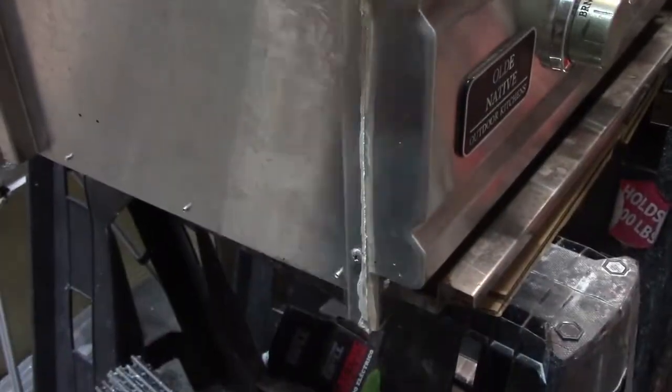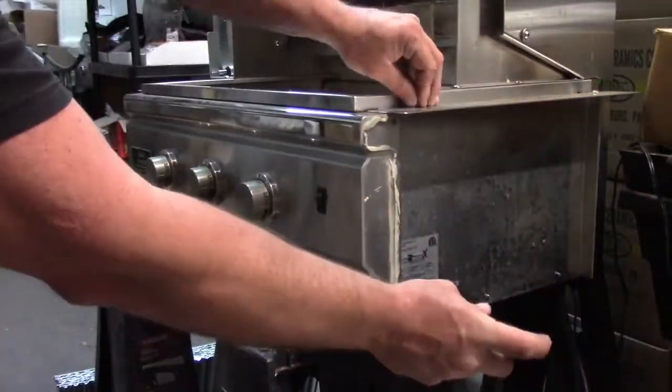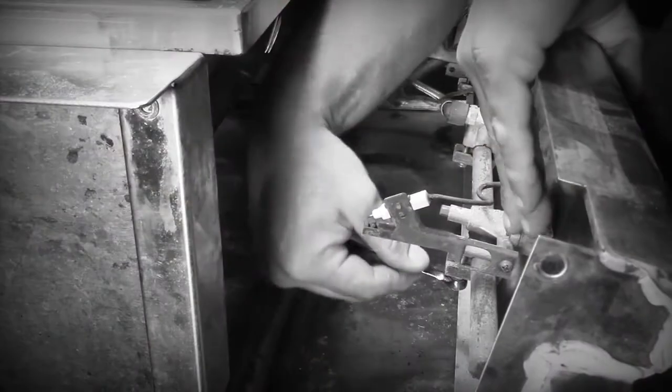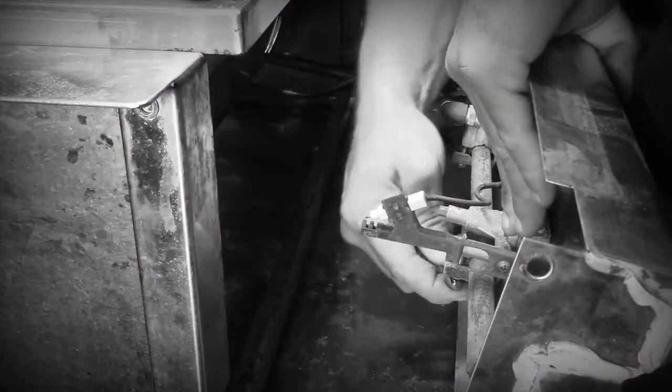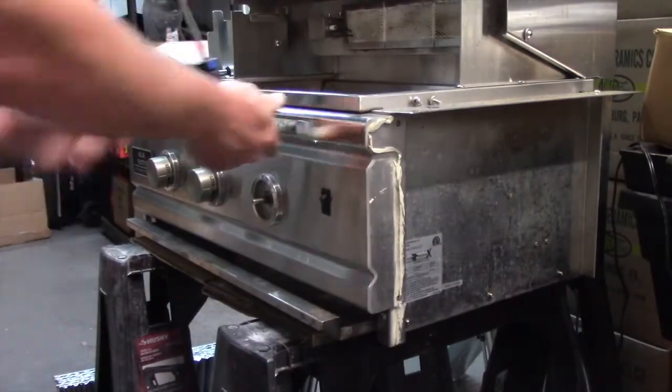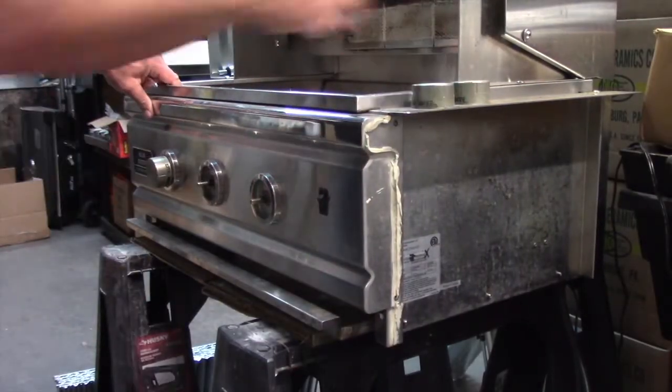Replace flamethrower control valves in Old Native, Emperor, and Imperial barbecue models by first removing the control panel. Trying to access the control valves from behind the control panel is very difficult, so remove knobs and front screws to remove the entire control panel.